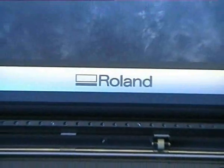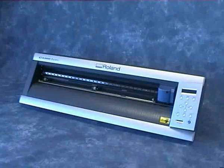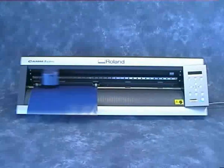Welcome to the CAM1 GX24E. Traditionally, CAM1 machines have been used commercially for cutting self-adhesive vinyl, a process also widely used in schools.